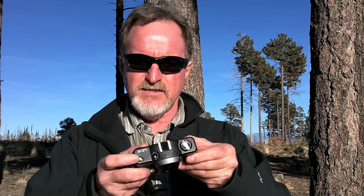On the top, you have your rewind, which also pops the back. It has a hot shoe with a little cover on it. There's also the shutter release and film counter. On the bottom, this is where the batteries go, along with a tripod socket, the rewind release, and surprisingly, a motor drive.